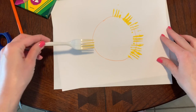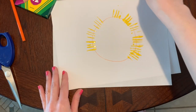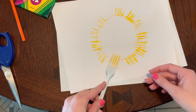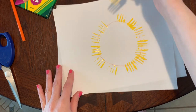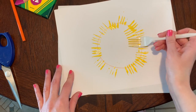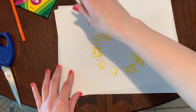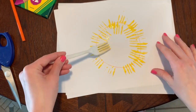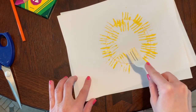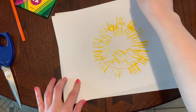Baby chicks are very fluffy so we need to make sure to give him a lot of fur. Once you finish going around your circle, you can get some more paint and start to go on the inside of the circle. Just keep going around until you fill up all of the white areas. I want to make sure he is super fluffy.